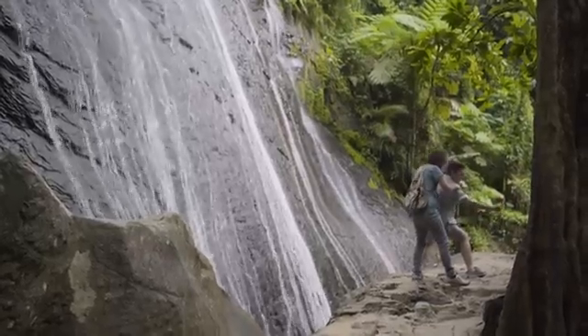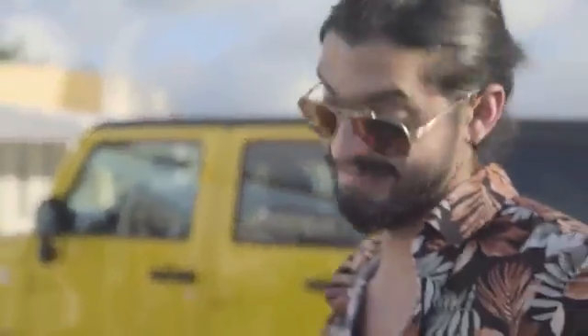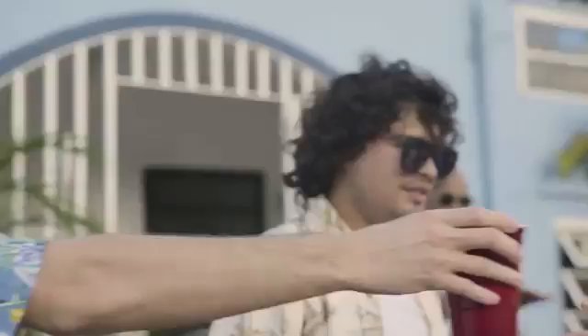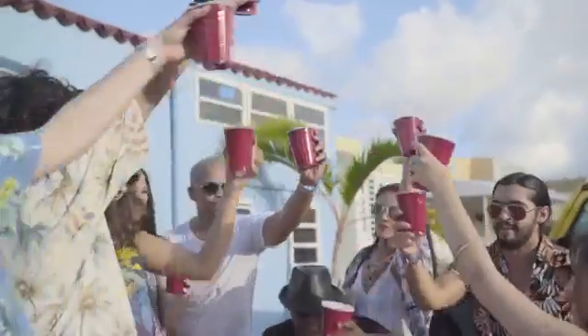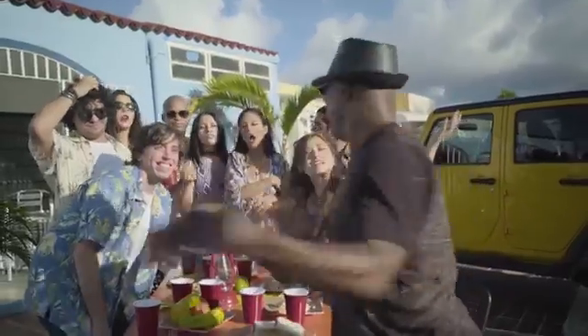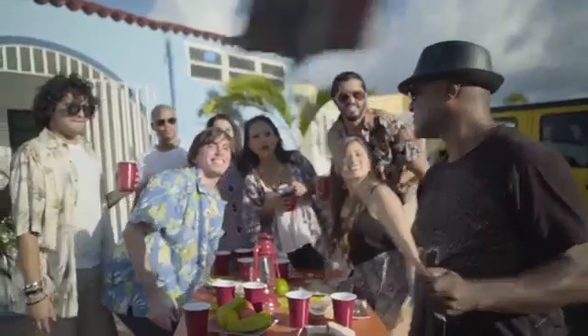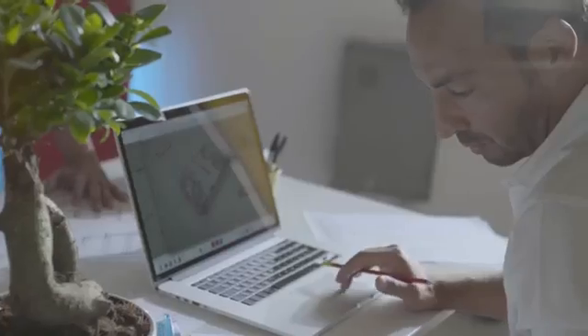I guess they can just describe the view to their friends back home, right? One more try — this time, a good old barbecue outside on a sunny day with lots of friends. Let's try the selfie stick strategy. Still can't fit everybody in. Annoying situations, am I right? We've all been there, buddy. That's how AirSelfie was born.